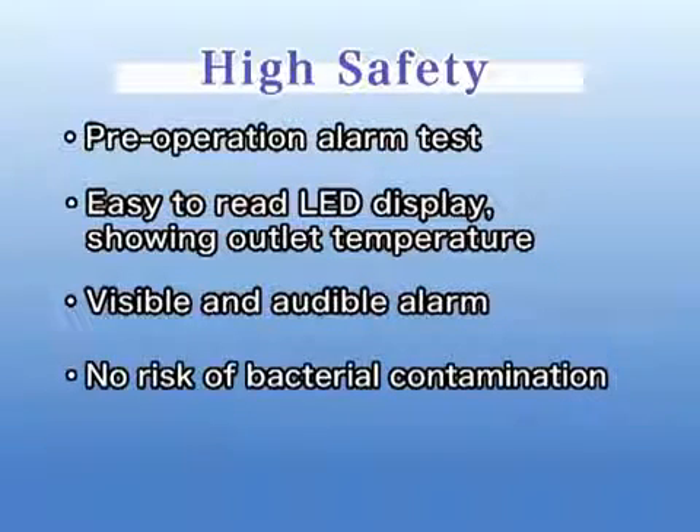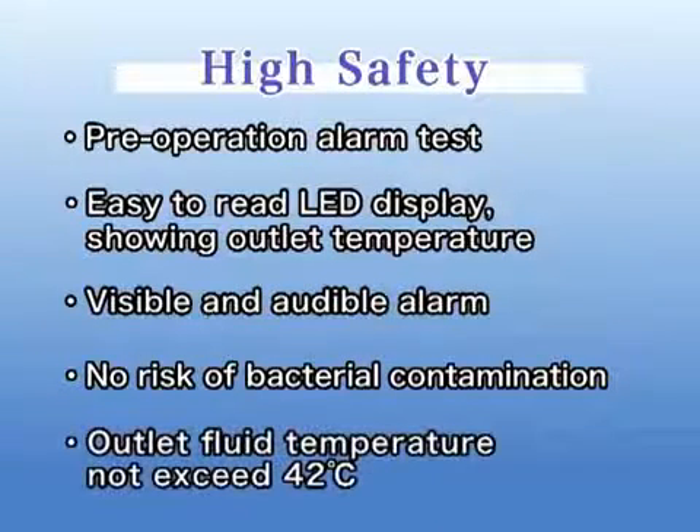Because of the dry heat exchanger, there is no risk of bacterial contamination. Thanks to the cascade control, the outlet fluid temperature will not exceed 42 degrees Celsius.